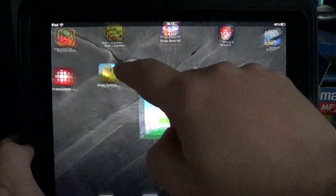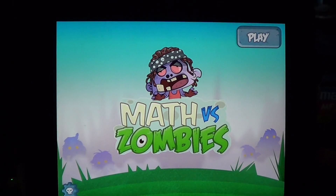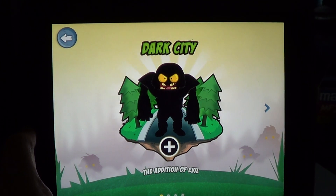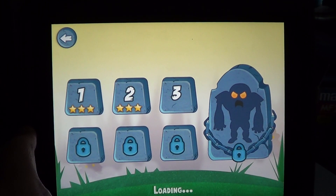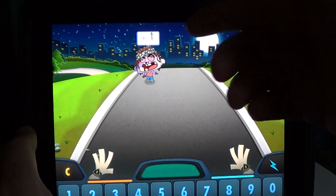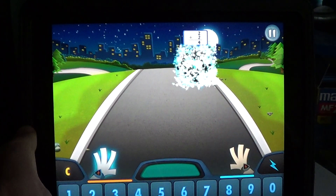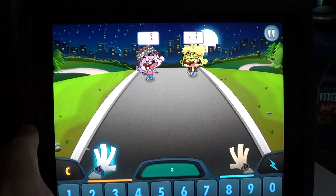Welcome to the iPad Apps First Look channel. Here is a cool little game for children learning their math — Math vs Zombies. You start at Dark City. It's a free game on the App Store. Basically, it's very cool if your children have a little problem with math. For example, five plus one — press the answer six and he actually kills the zombie. You have to answer all the right questions before the zombie reaches you.